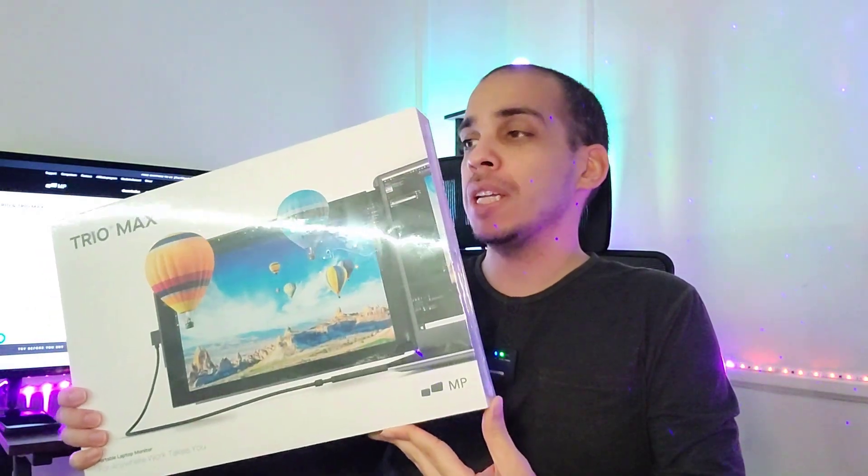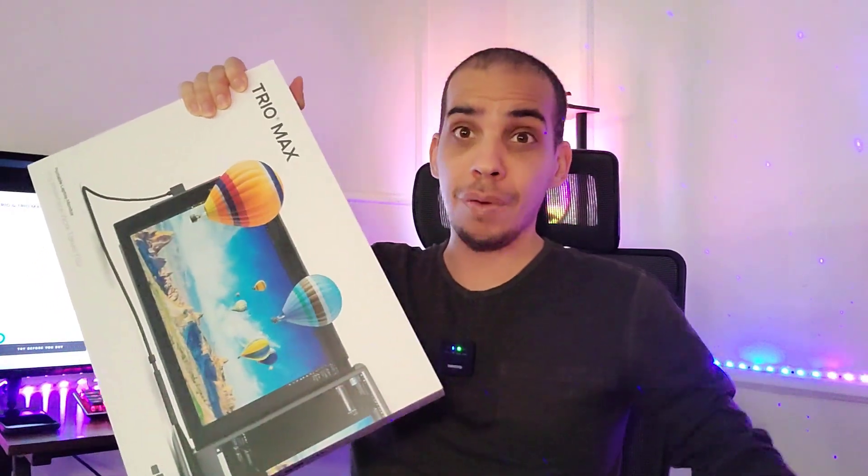In this video we're gonna be unboxing and reviewing the Trio Max from Mobile Pixels. Let's get right into it and open it up.